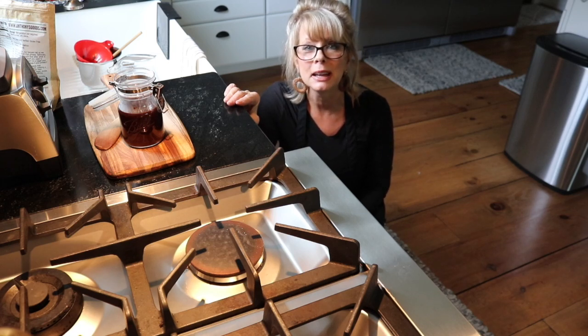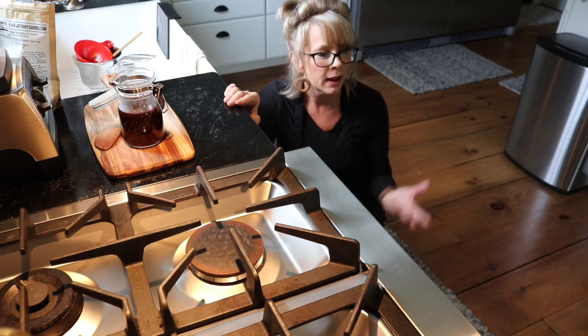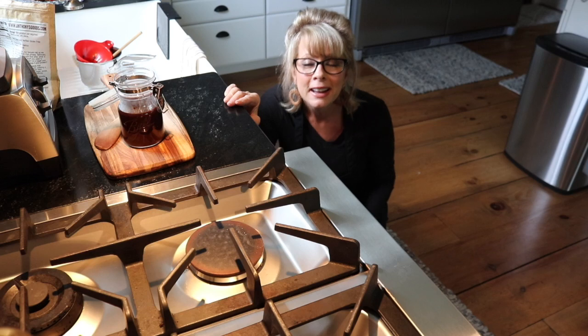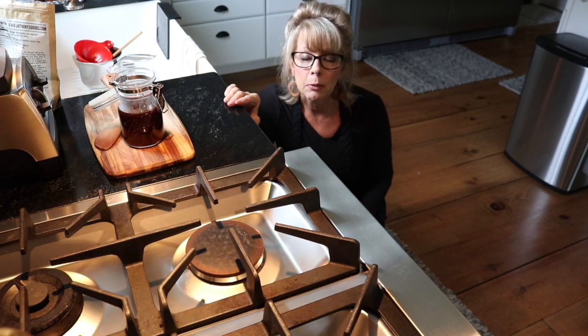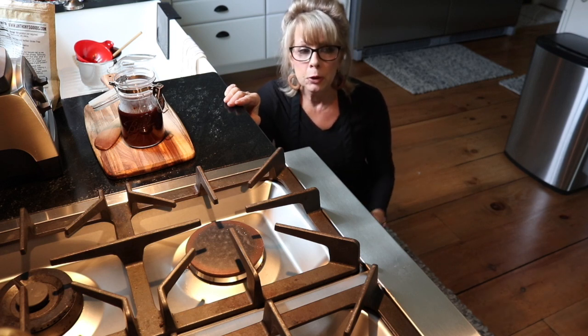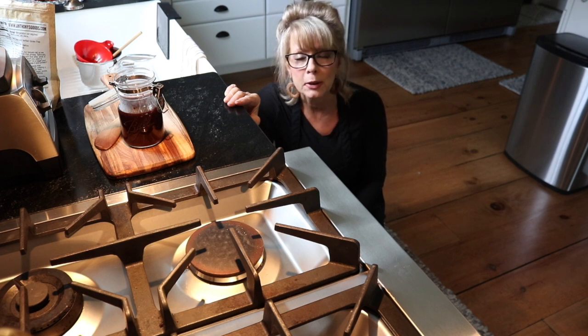Thank you so much for stopping by Simple Living and enjoying elderberry recipes with me. I had such a blast making the elderberry juice for health reasons — I drink one tablespoon a day for prevention. And if I happen to catch anything — which God willing I won't — you would double up to one tablespoon every three hours for twelve hours if you happen to get the flu or a cold. I also loved having elderberry tea — that's my favorite way to drink it.